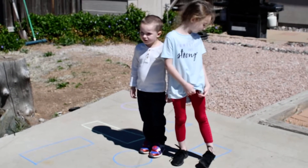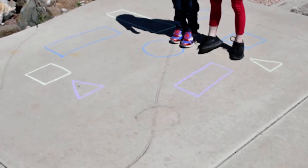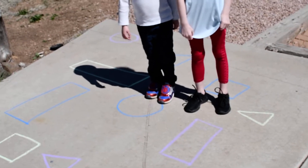So what you do is have mom, dad, sister, brother, whoever, go take different colors of sidewalk chalk if you've got it and draw different shapes on the ground.